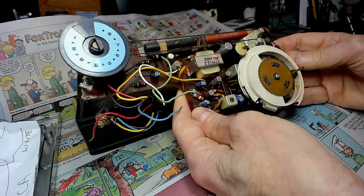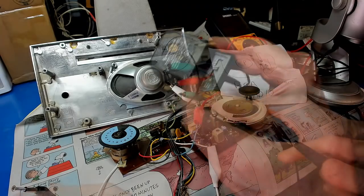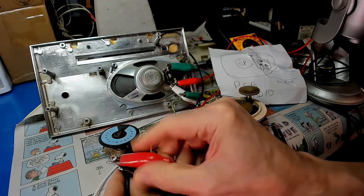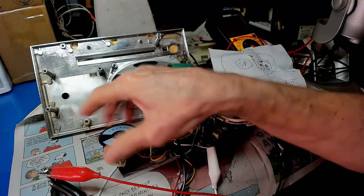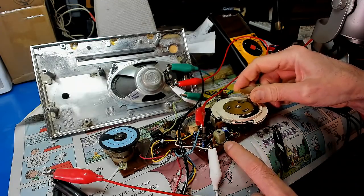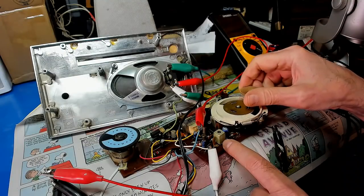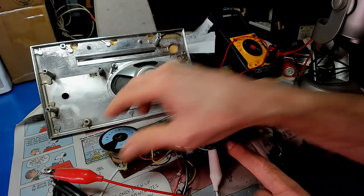Let's put power to it and see what we get. I got one of these universal AC/DC adapters, set it on six volts. The outside here is negative, and I've got this screw connected to the middle pin — so that's the positive. I hear something! I fixed it — it's working pretty good now. Picking up stations.